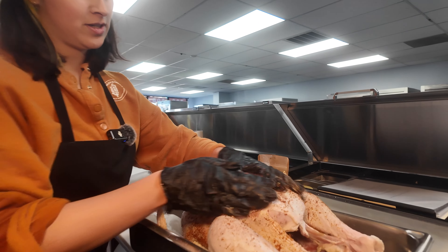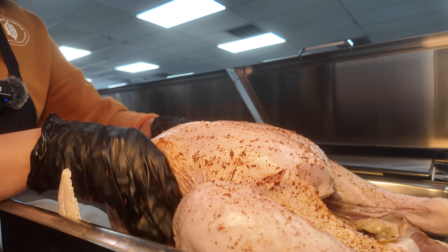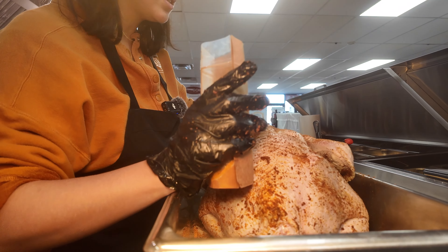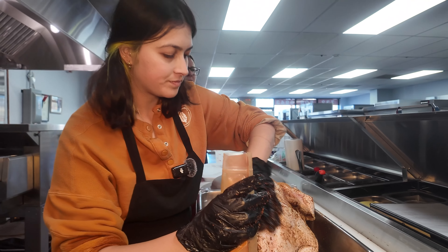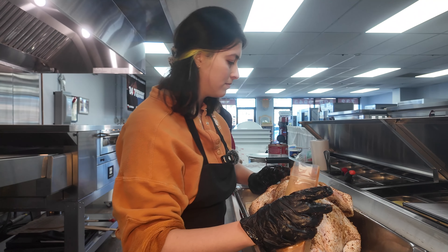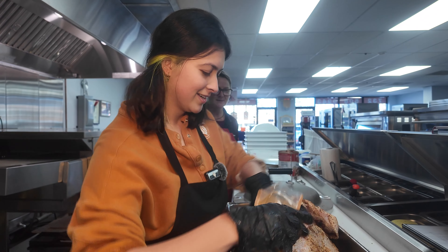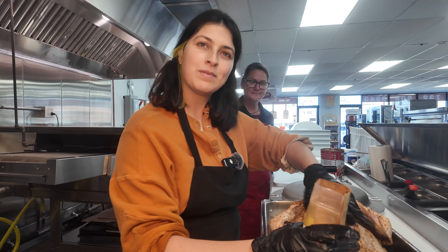Nice massage — you gotta massage the turkey. Gotta massage it in there. So while we wait for the Brewster pressure smoker to get started, does it need preheating? The smoker is getting started now — it only takes a few minutes to get going. And after I finish massaging this bird, we're going to be putting it in the fridge for up to an hour.